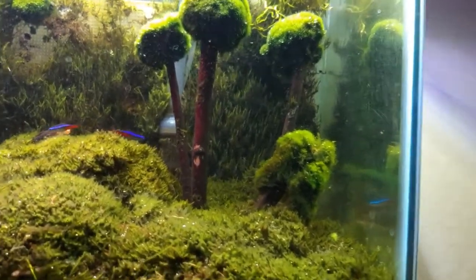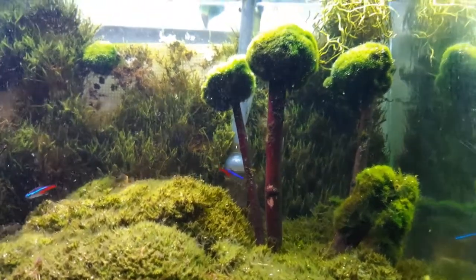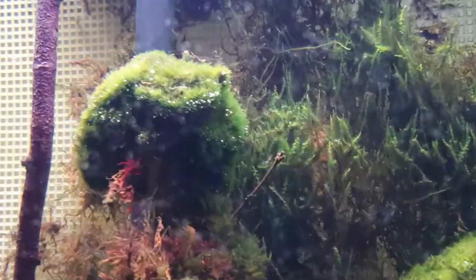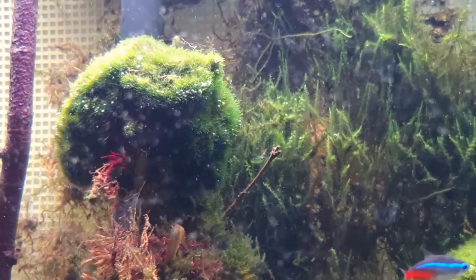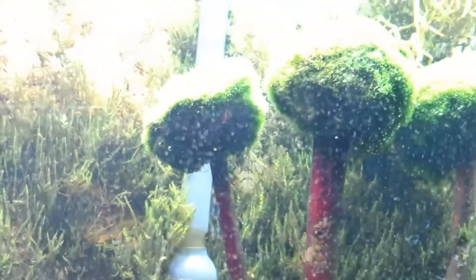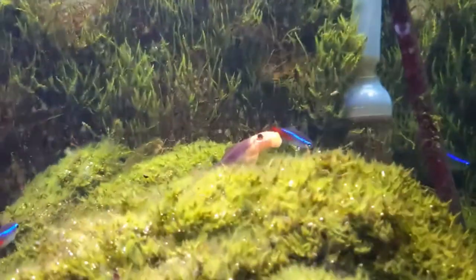Now another thing is that a lot of people say that it's impossible to have the marimo moss pearl. Mine are pearling — and no, this is not after a water change, it's pearling as you can see there. Nevertheless it's pearling, and as you can see the carpet that I have here, the carpet is all moss.